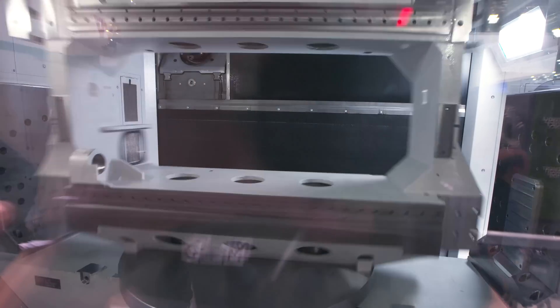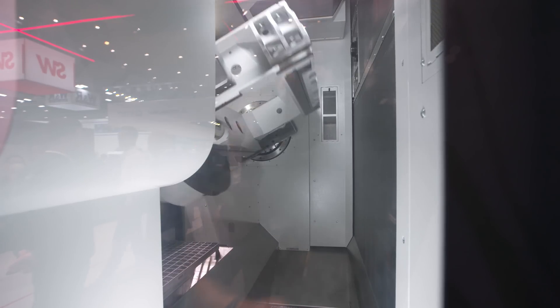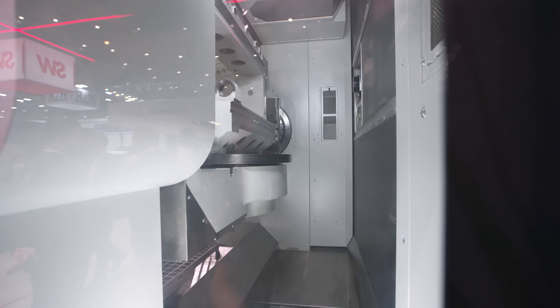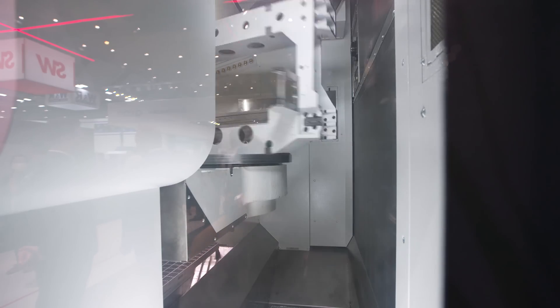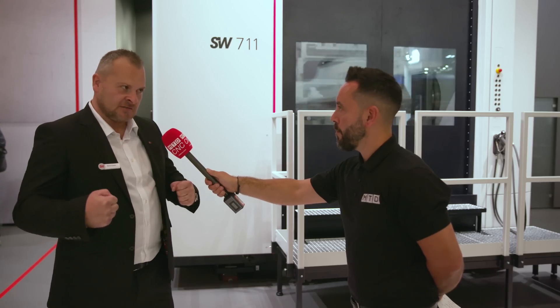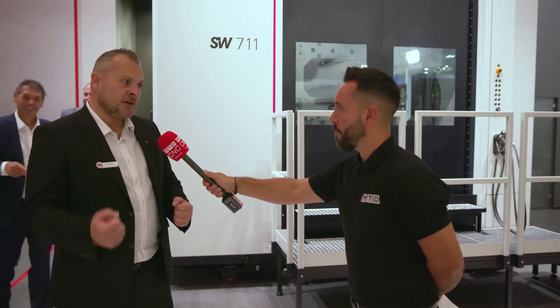Looking at the configuration of this fifth-axis machine tool with a horizontal spindle — our design principle at SW is that precision requires stability. Our machines are a monoblock design, very solid, with a swivel carrier that holds parts very rigidly, meaning you can run the machine at very high speeds and high precision.